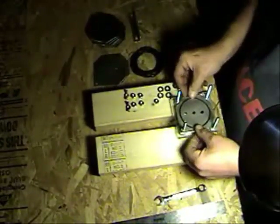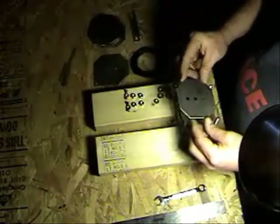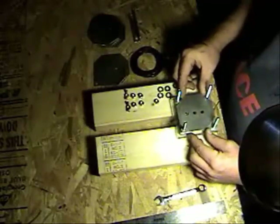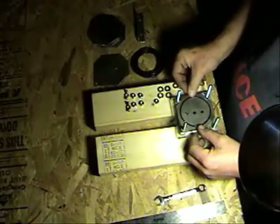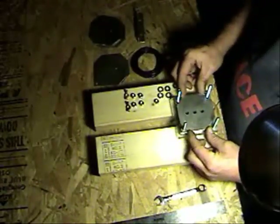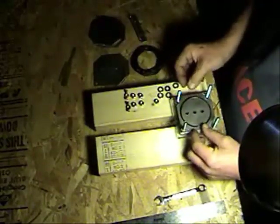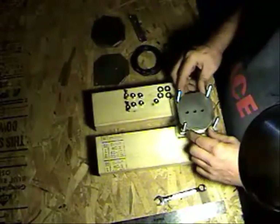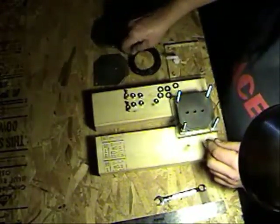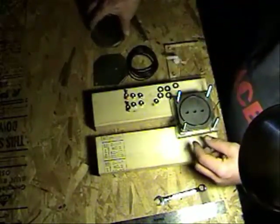Put another O-ring, then a neutral plate. O-ring, neutral number two. O-ring, neutral number three.